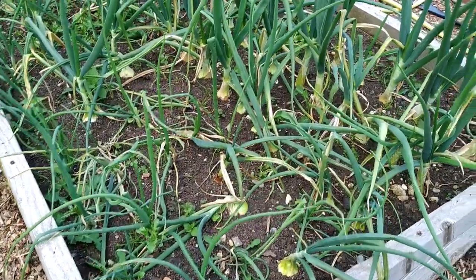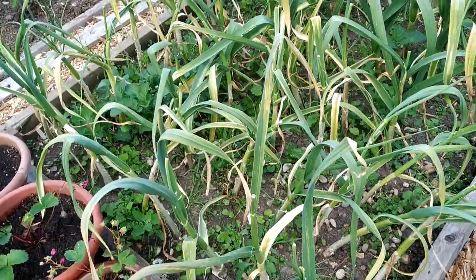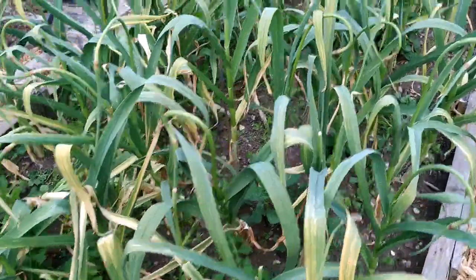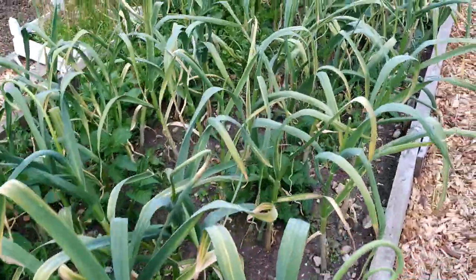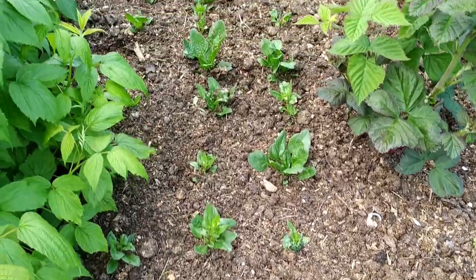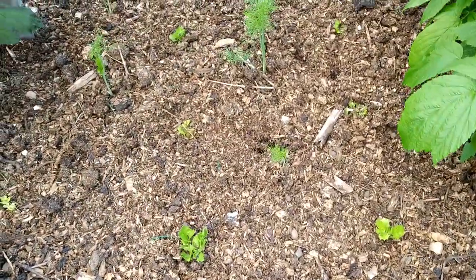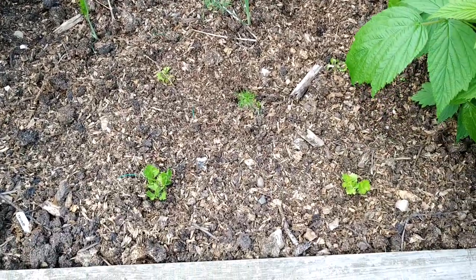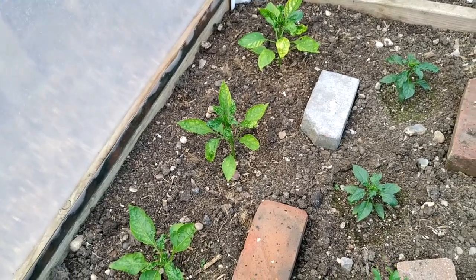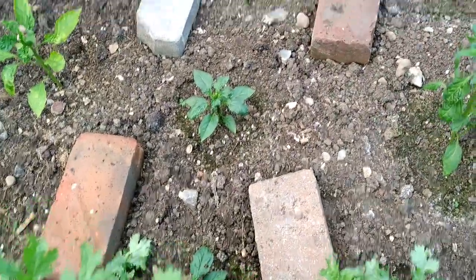This is another onion bed - all of them are properly formed. This is my garlic bed - I need to harvest it in maybe two to three weeks. It's healthy but the leaves have gone yellow, which means it's time to harvest. I've got some spinach planted in between the raspberries, and here I've got fennel and celeriac planted in between the raspberries as well. The cold frame is especially made for chilies and aubergines.